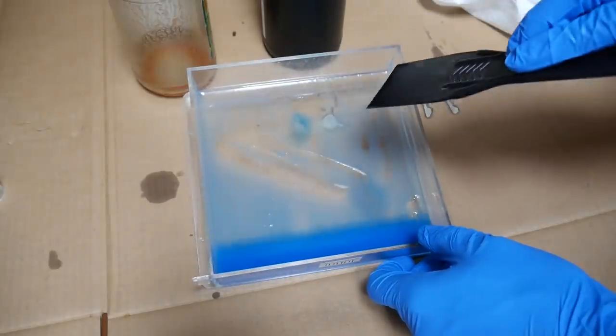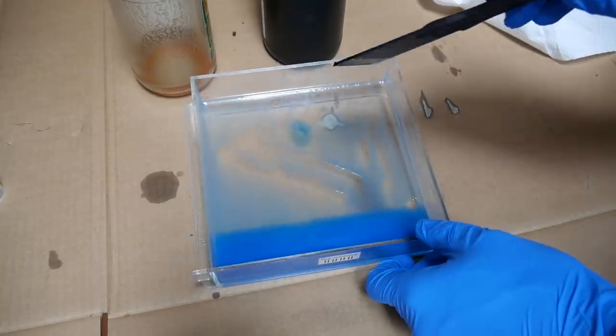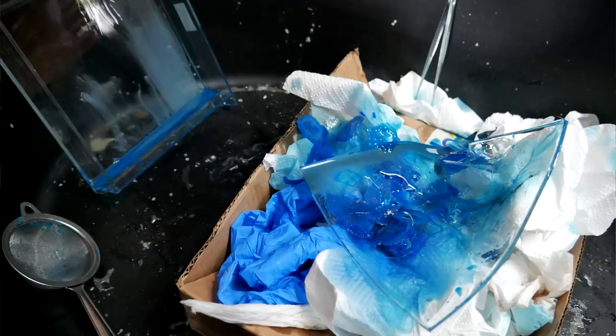The problem? Me. I was using the LCD blend of Bluecast instead of the one for these laser resin printers. In the process of all my failing, I also managed to tear two of the PDMS bases on the vats that I had, meaning I couldn't use the printer.